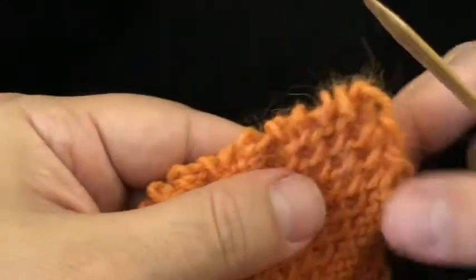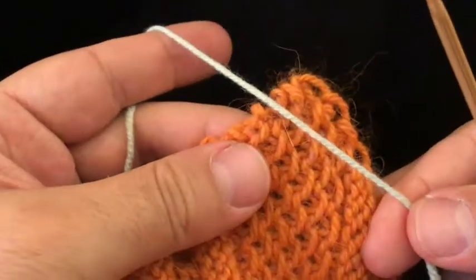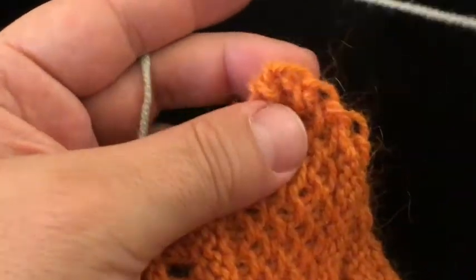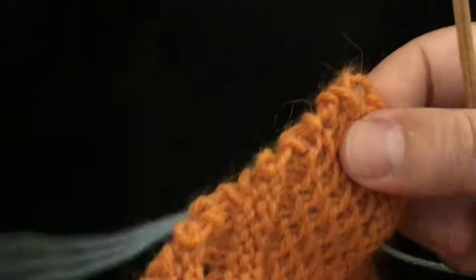Now in this pattern, we're not just picking up — we are going to pick up and knit, which means that we will be using a piece of working yarn (I've got this lurid green here) and we will be using it to make new stitches.